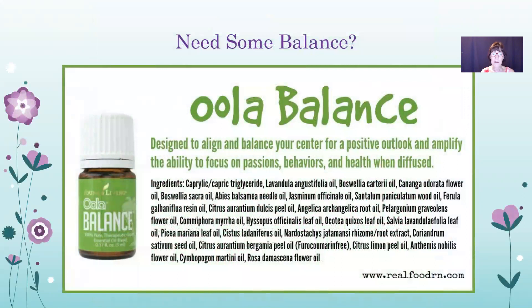Do you need some balance? Ula Balance is a perfect oil for that — designed to align and balance your center for a positive outlook and amplify the ability to focus on passions, behaviors, and health when diffused. Or you can also wear it like a perfume. It just feels really good and helps you to feel balanced.